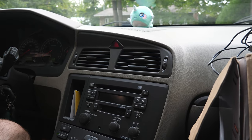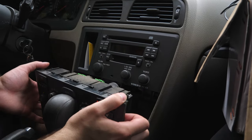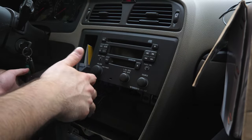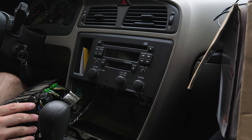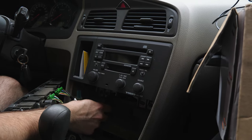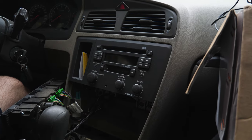Leave it in position number two, and push this to the side here. You don't need to disconnect this to remove everything — it is manageable without disconnecting all of these and then having to reconnect them back.